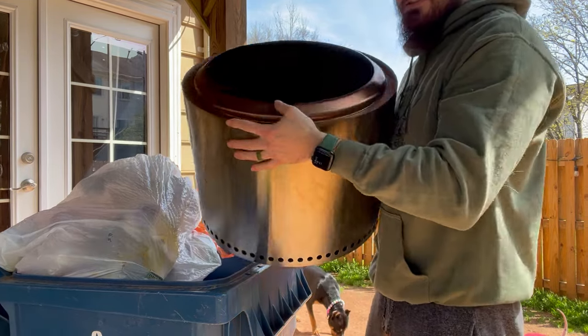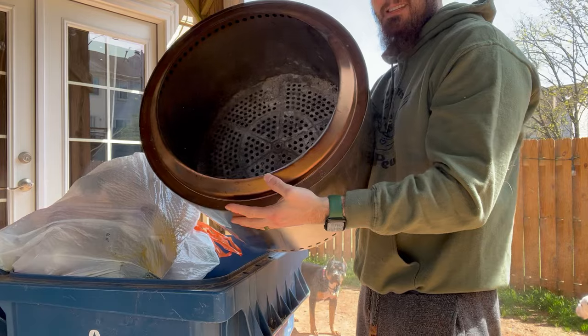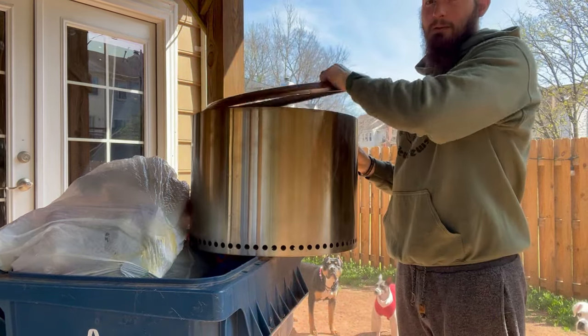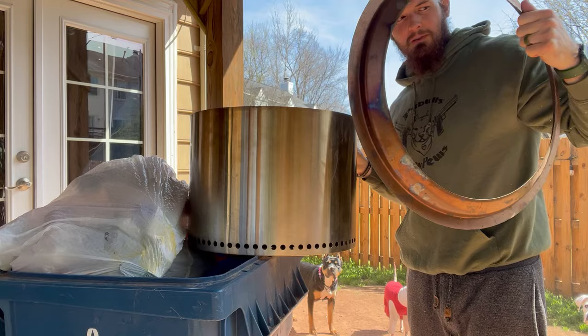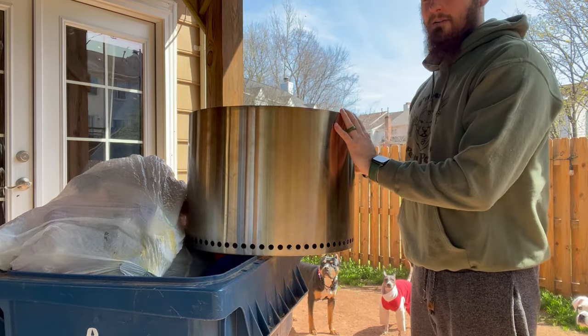All right, so we have our Solo Stove — we used it last night and it has a bunch of ash. As you can see, all the ash is coming out on me. With this one, you want to make sure you take the little screen protector off. It's very easy to empty this out.